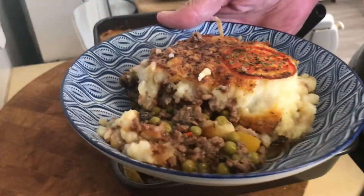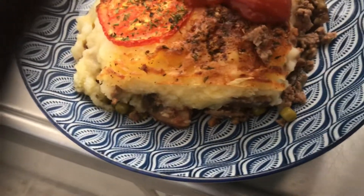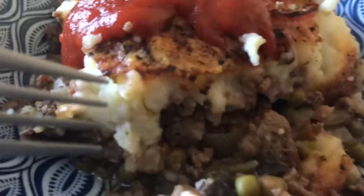Now we're going to give it the taste test. I will put a little bit of chilli sauce on top because I like chilli sauce. I am looking forward to that. Okay, I'm going to give it a taste test.